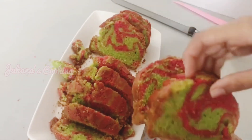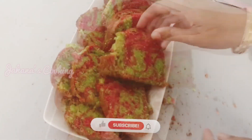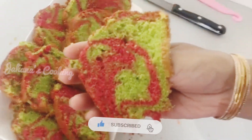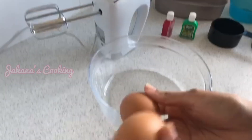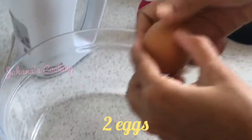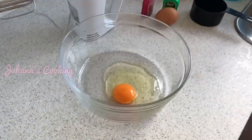Hi friends, as-salamu alaykum, welcome to Verjahana's Cooking! I hope you enjoy the cake recipe in this video. It's very colorful — Strawberry, Pistachio, Marble Cake. It's an easy method!